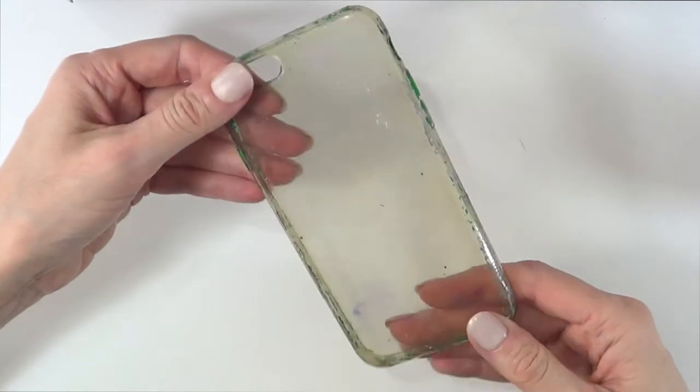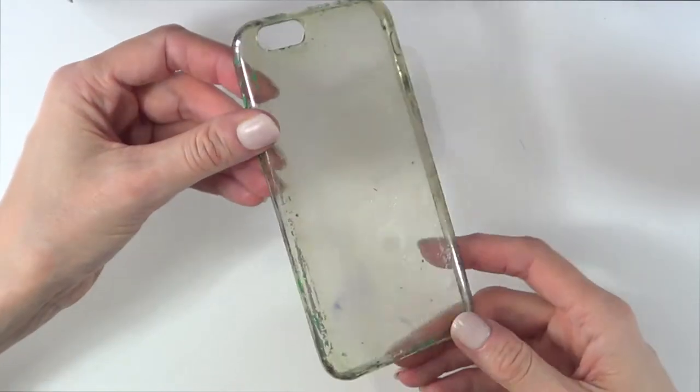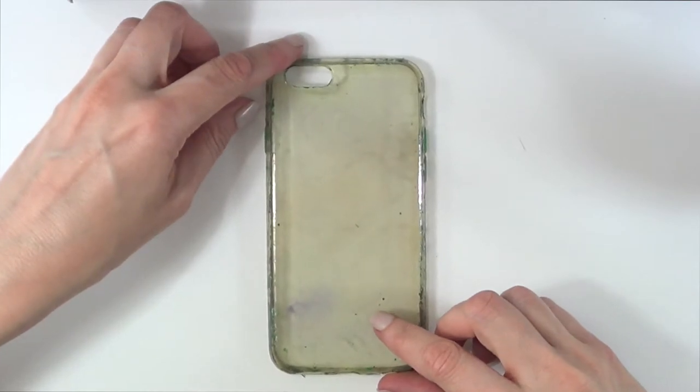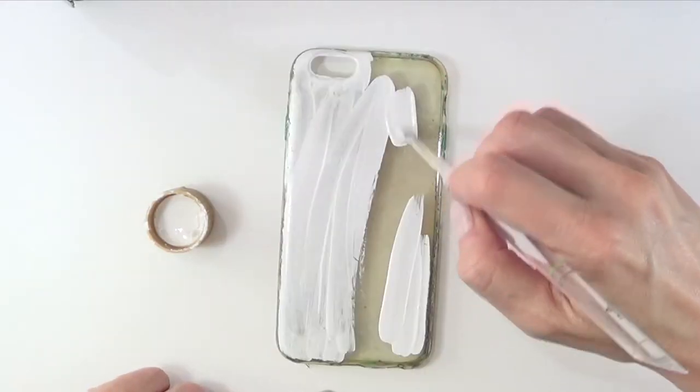For the traditional one it's pretty simple. I'm just going to be using this phone case that, as you can see, is pretty old and I've had it for a while. But it doesn't matter because we're going to be painting this with white acrylic paint and a brush, and I'm just going to be covering it until it's opaque enough.